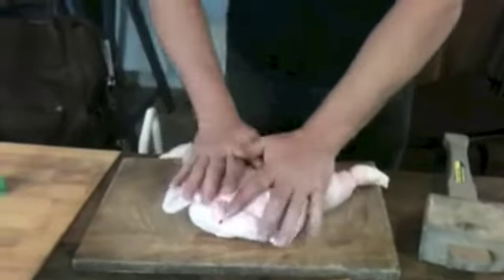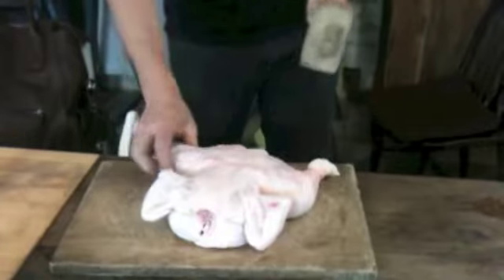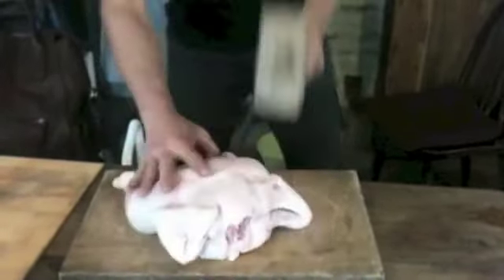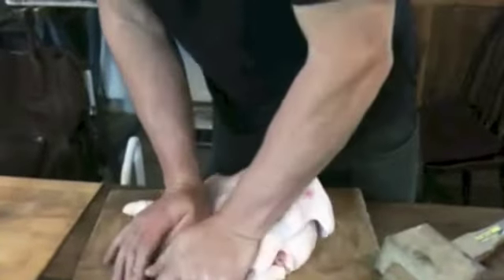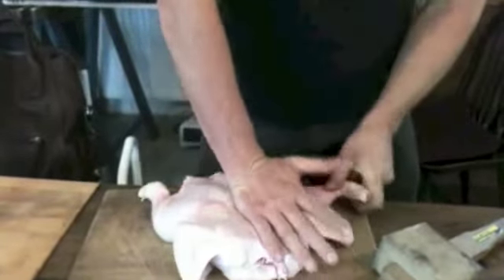Make it a bit easier to spatchcock, we'll lay it out a bit. Now I'm going to beat it with a hammer. Now that's really flattened that baby out.